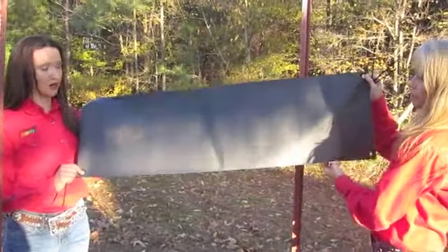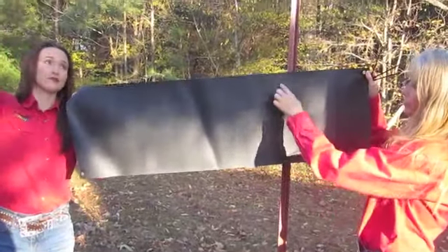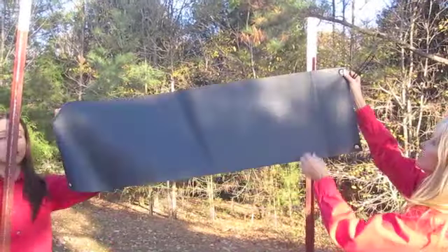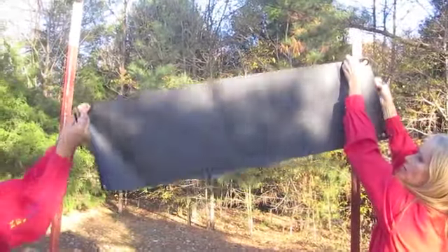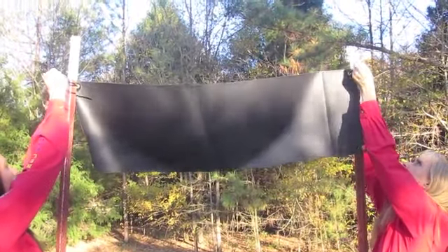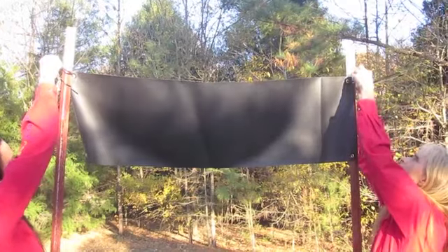This is your thin plastic tarp, which is going to be the top piece between your middle two T-posts. We're going to use four zip ties that are included. You're going to attach it right at the white line.